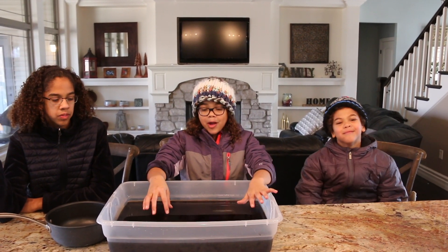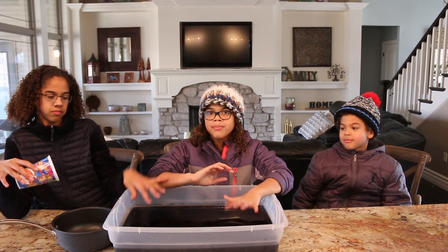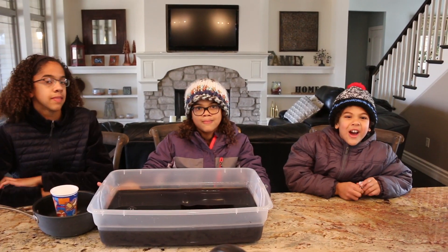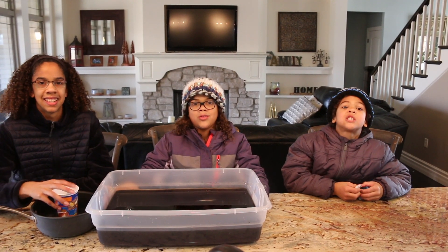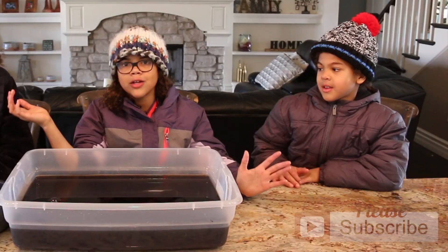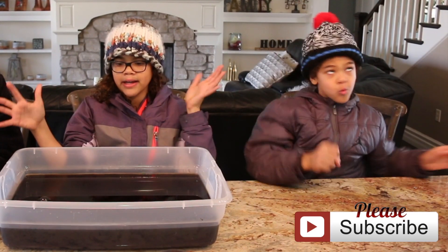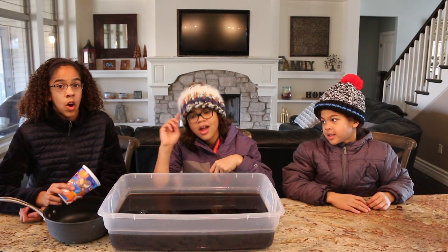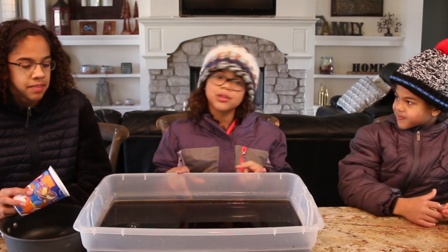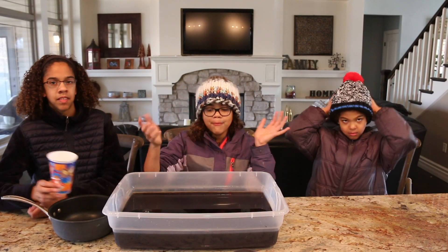And today we are going to be putting slime in cups and throwing it and seeing who evaporated. In case you missed our other videos, it's super cold. In another video, we do hot water into the air and it evaporated. So that got us thinking — will slime evaporate? So that's what we're doing. We're going to put slime on the stove like we do the water, throw it into the air, and see if it will evaporate.